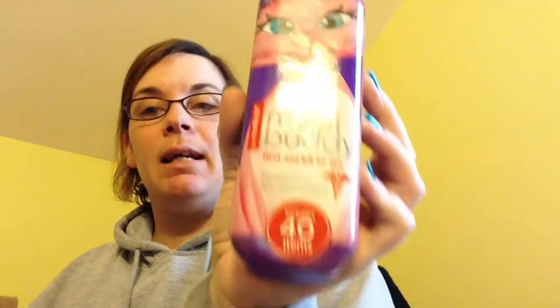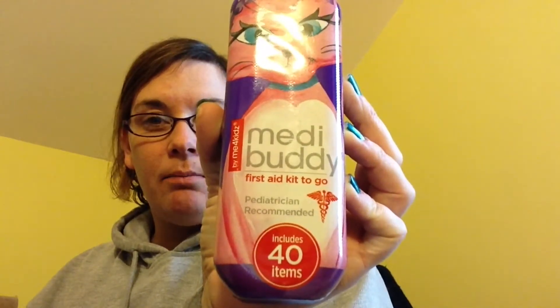The first thing I see — this is really cute — it's by Me for Kids and it's called the MediBuddy. It's a little first aid kit that fits perfectly in the diaper bag. It has 40 items: 15 regular band-aids, one knee and elbow bandage, two antibiotic ointment wipe packs, five sting-free antiseptic wipes, four 2x2 gauze pads, 12 cute little stickers, and the carrying case. Super cute, definitely going in the diaper bag.